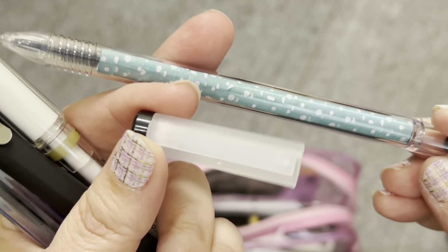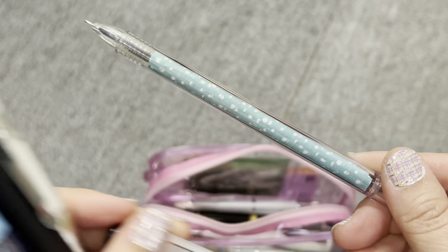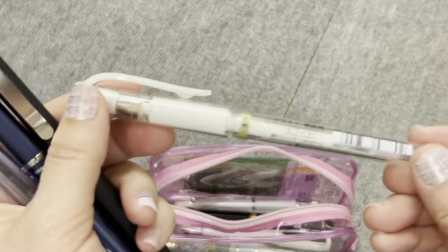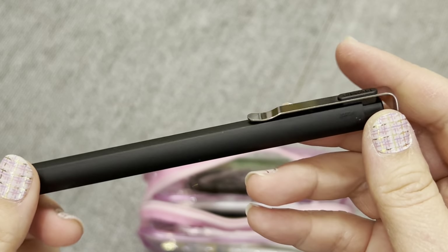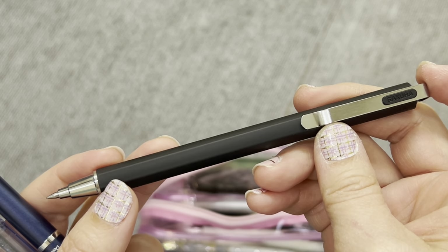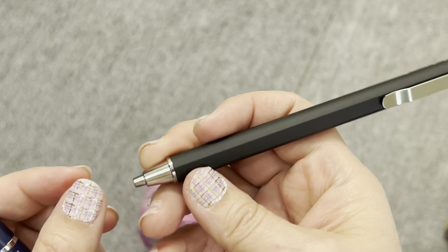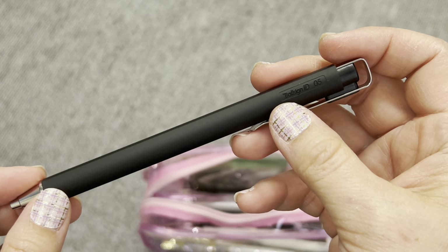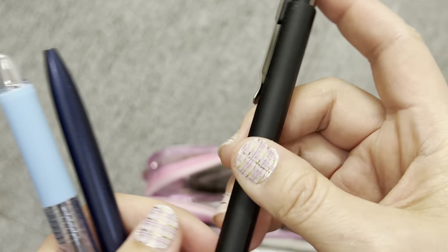Someone — my sister — may have sent this Muji pen to me. I took the barrel out and wrapped it in washi tape, so now it has a bit of flair. I have my white pen because I never know when I need to write on a dark surface. This Sakura pen has a nice flow and feels like writing with the Energel. It's the Ball Sign ID 0.5 — I tried the 0.4 and didn't care for it, so the 0.5 is where it's at for me.